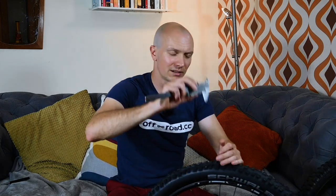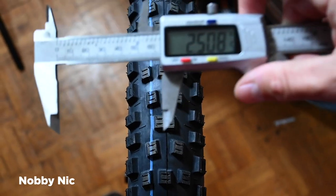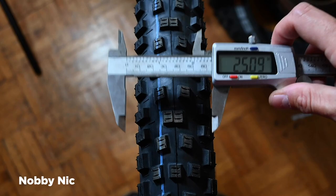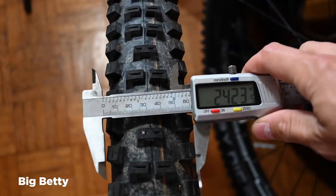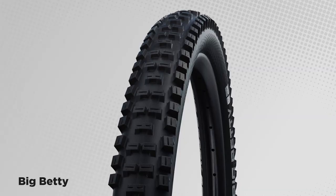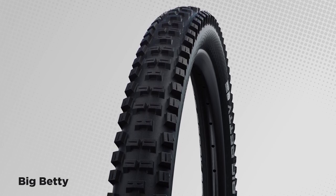Tyres now measure up exactly as they should. This Knobby Nick in a 2.6 measures about 2.6 inches across the knobs on a 30mm rim, and the 2.4 Big Betty — the other new tyre in the range — measures about 2.4. Magic, who would have thought!